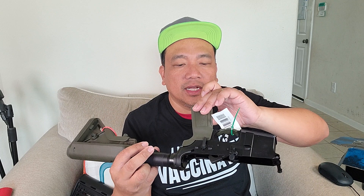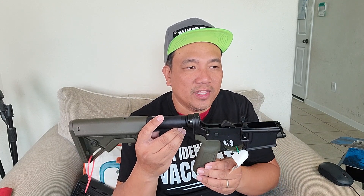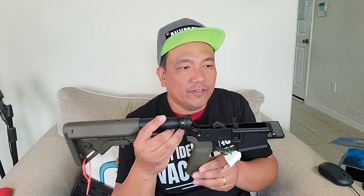The grip system has aggressive texture for increased retention and accepts a battery grip plug, not included. Made of mil-spec material. Weight is 2.2 ounces, with the grip itself at 1.24 ounces.